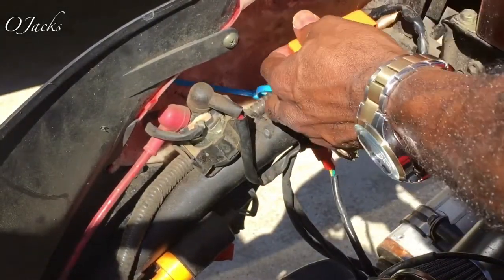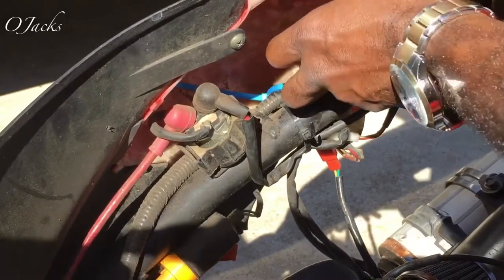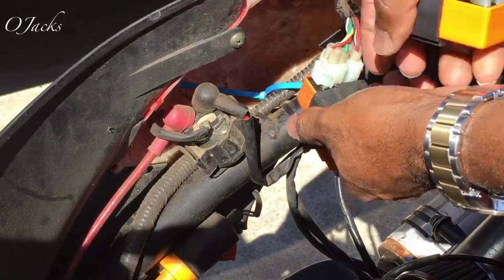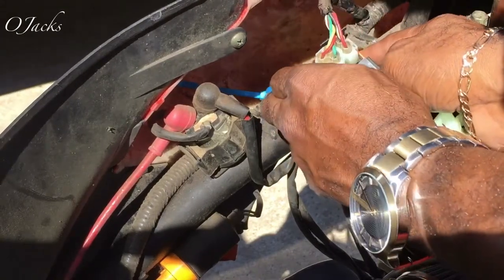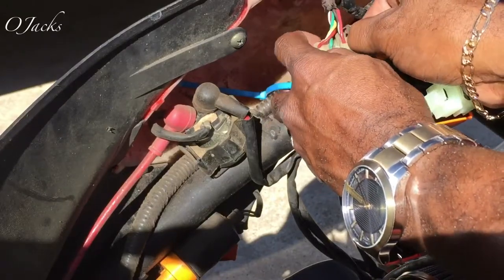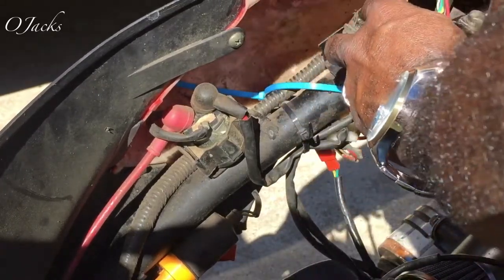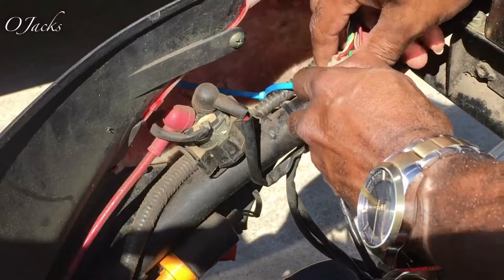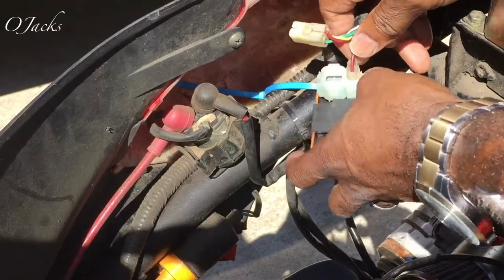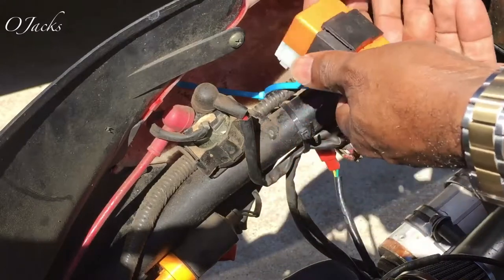What you do is pick the old one up off of there. Spread these clips a little bit on each side — it should pull straight up out of there. Put the new one down. It's simple to just pull up on it; it should just come right up out of there. Pull that little clip to the side a little bit and pull up. That's the old one.